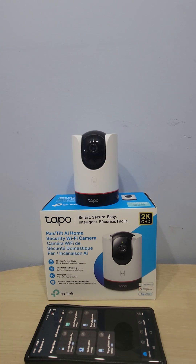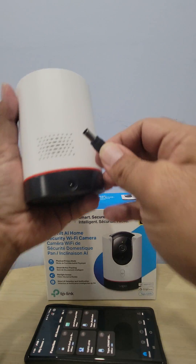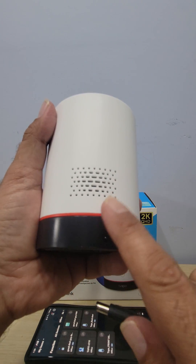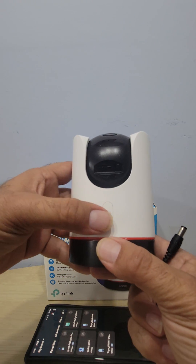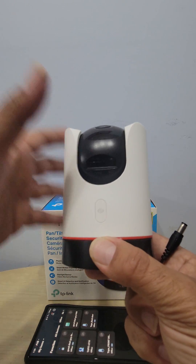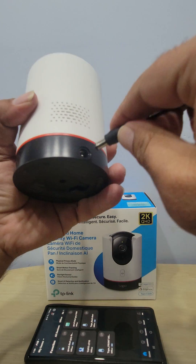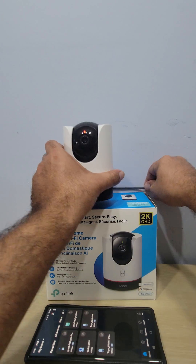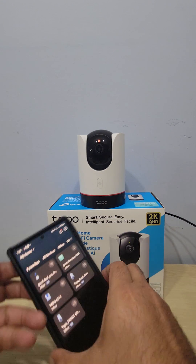In the package you have your camera and your adapter, so we're gonna plug this in. This is actually really cool — it's two-way voice, so you can hear everything. There's a space here for a memory card, and this button here is a privacy mode, so if you're home and you don't want the camera recording, you can turn it off.